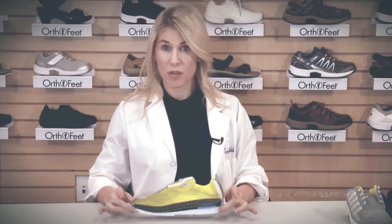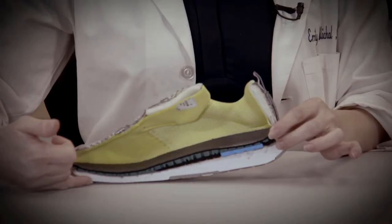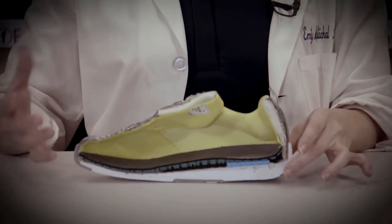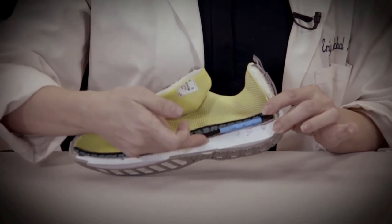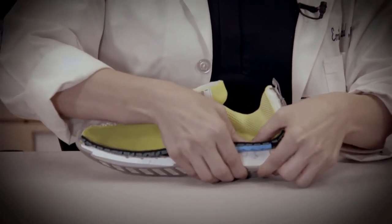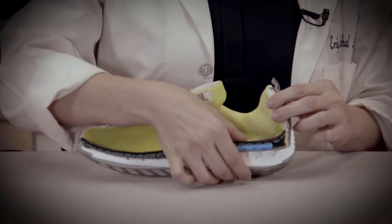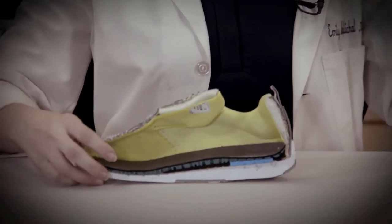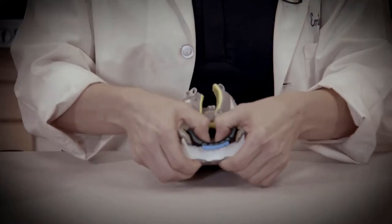All OrthoFeet shoes are designed with a lightweight, cushioned, ergonomic sole. This is featured with a heel-to-toe drop, which provides a mild rocker effect. This increases the ease during walking, which is especially important if you have arthritis. Another feature of the OrthoCushion system is that it provides a cushioned effect to the heel, which is important if you have plantar fasciitis or want to absorb excess impact forces. This OrthoCushion system is available in all of the shoes, from the athletic shoes, with cushion in the sole and the insole.